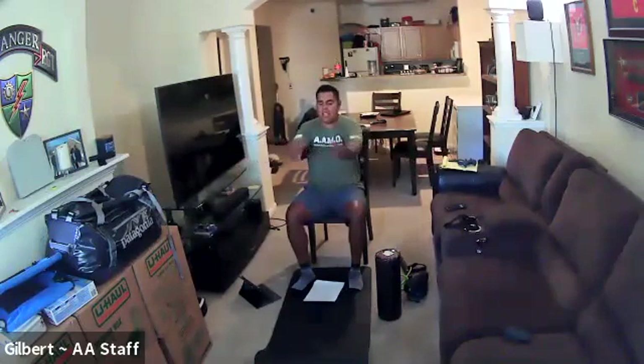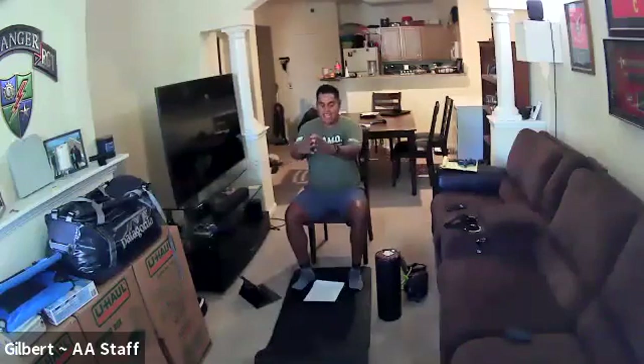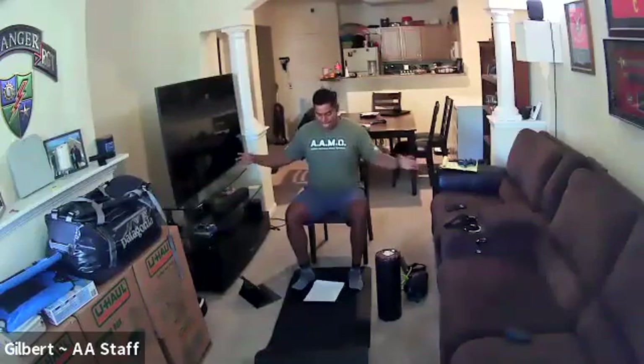Hope everyone had a good weekend. It was hot in Denver. It was cold in Wisconsin — very hot and humid in some places, not nice. How is it in St. Louis, Frank? It's summertime, it's supposed to be good.